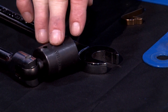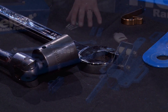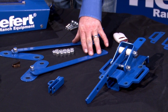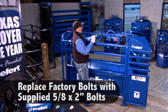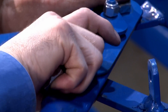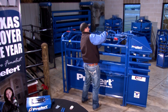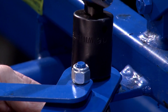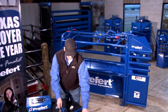Next we'll get the 15/16 box-end, 15/16 socket, and your return bracket, and remove these four bolts. We want to make sure that these bolts are towards the forward bolt. You want to tighten these up, but don't get them too tight because it won't let your handle go back forward. Once you've done that, go to the other side and do the same.